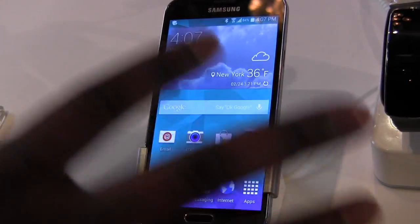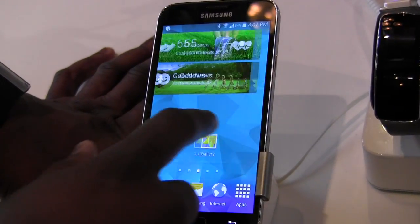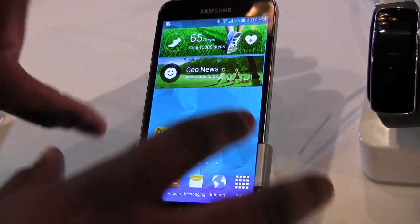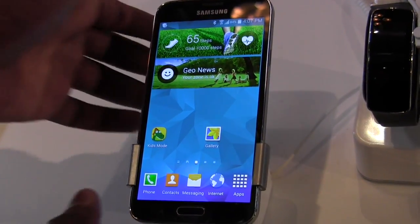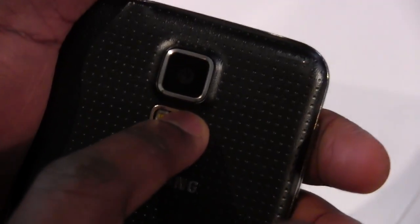A couple of other things to note: this has a heart rate sensor built into it — it's actually here behind the device. If I put my finger on it right now, nothing really happens on its own.